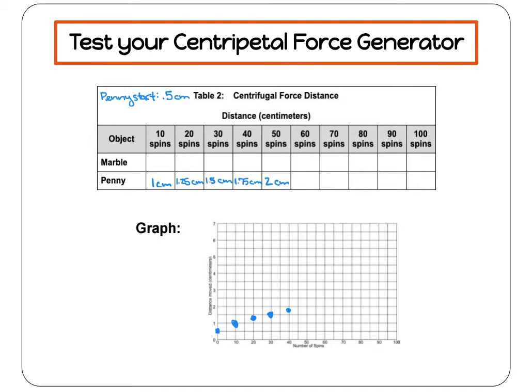And then for 50 spins, I got two centimeters. I make my dot where the 50 at the bottom and the two on the left-hand side meet. Then to finish my graph, I draw a line connecting all of my dots. And there's my graph.